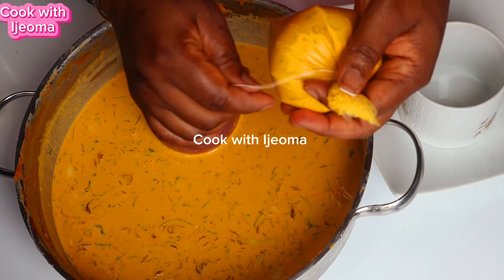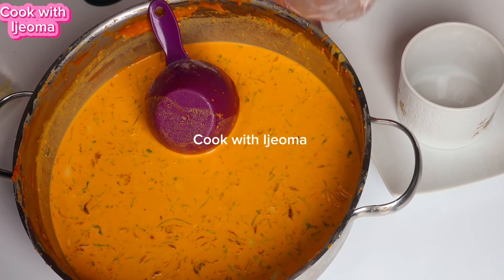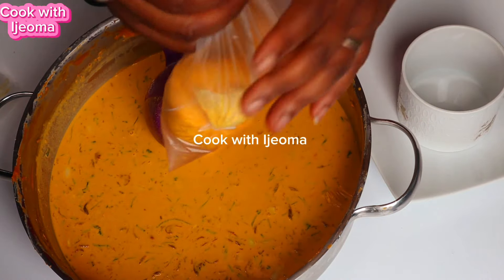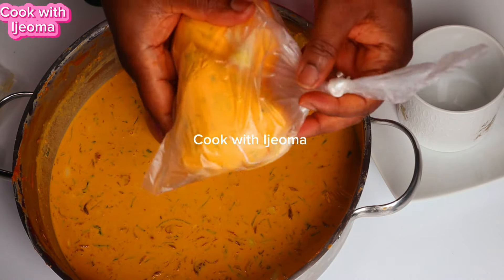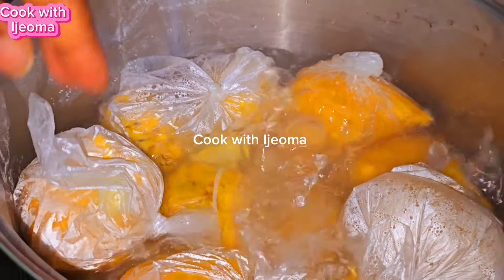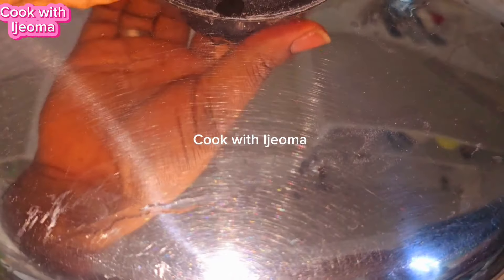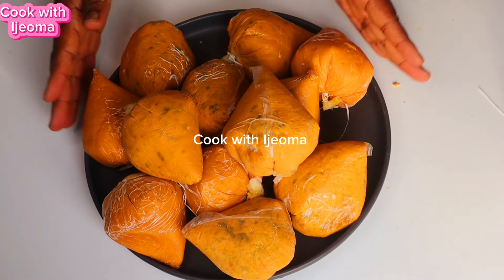After tying, I cut off the mouth of the nylon, then tie another one. After that I put everything into a second bag because I don't trust just the first bag — the first time I did it I just put the oba into the pot and everything tore into pieces. That's why I always double it. After tying, put it directly into the pot inside the hot water. When you want to add more water, boil another hot water and pour it in — don't add cold water. Cook for about 45 minutes to one hour and then you will know that your oba is ready.